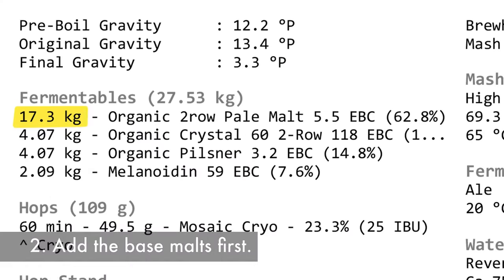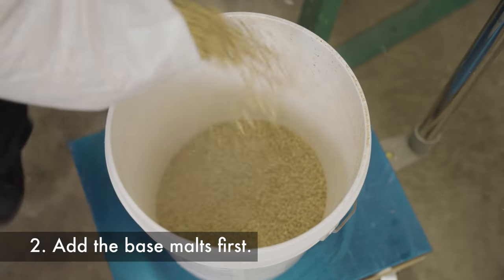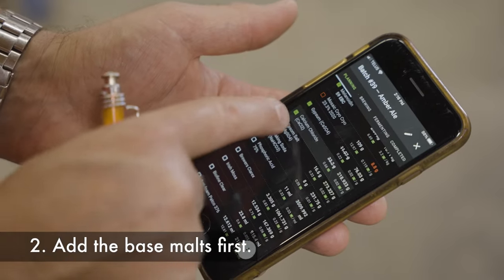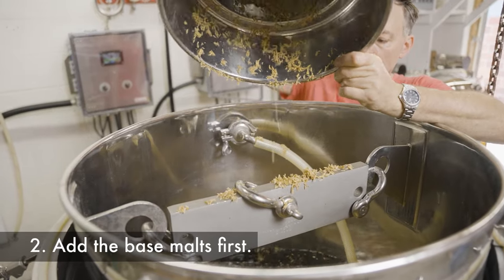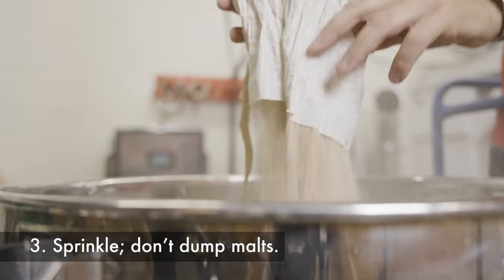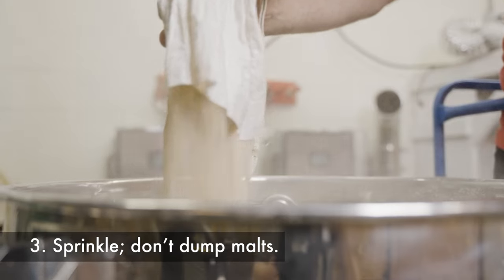Add the base malts in first — they don't tend to pulverize, whereas many specialty malts are roasted or toasted longer, leading to further crystallization and more powder when crushed. Mixing in rice hulls can also improve grain bed fluidity. Sprinkle the malts in — don't dump them in. Add them in such a way that they settle into the water without clumping; this reduces the need for mixing.